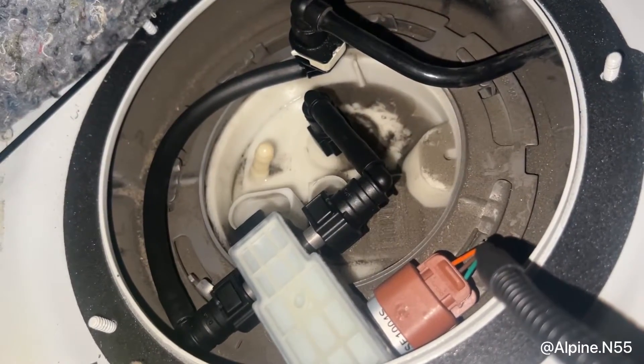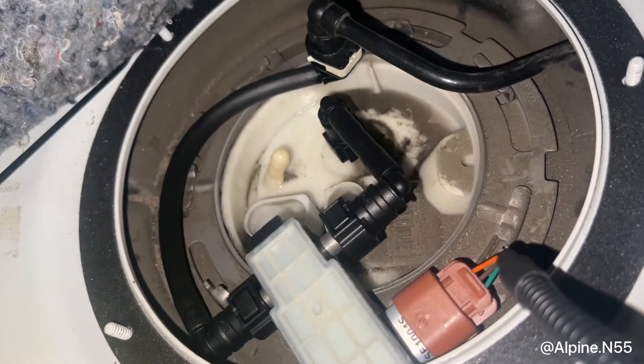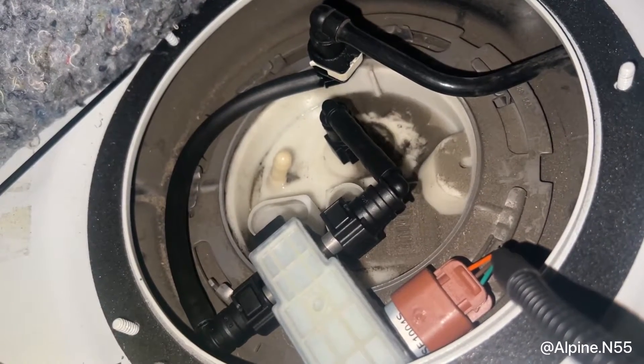The ethanol content sensor is in place. We've also hooked up the harness right here. I'm going to go ahead and plug the EKP module back in, do a quick leak test, and we'll go ahead and move forward from there.